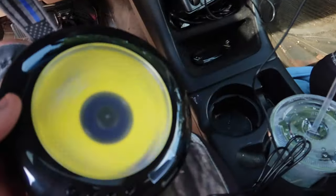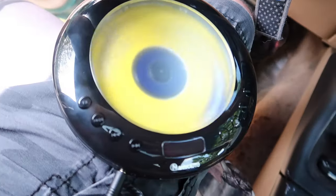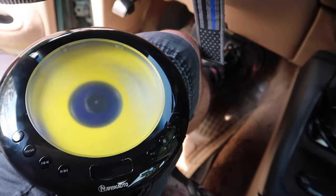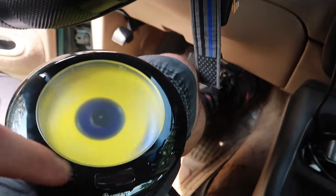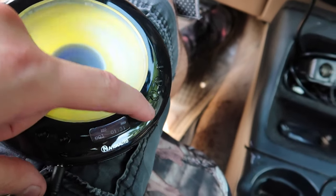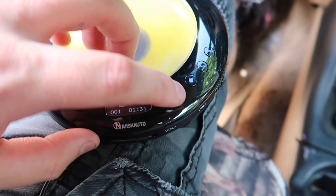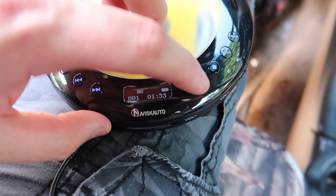Plug it in. Due to copyright issues I can't play it long, but as you can see it's connected. I'll pause it so you know that it's the CD — press pause, just like that, then press play. So the AUX works perfectly.